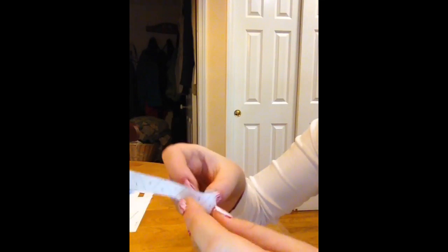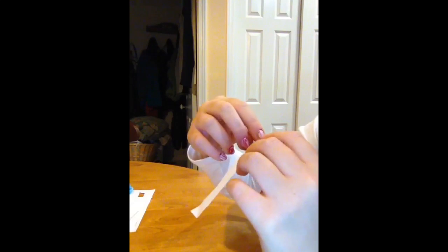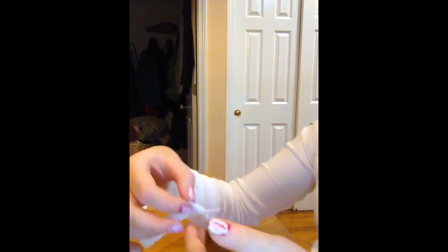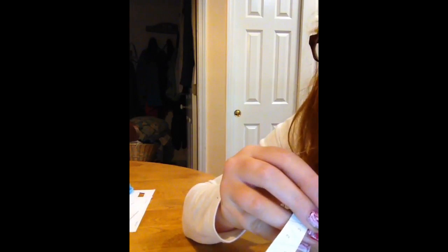If you see the numbers, there should be like a two and a one. We're going to work like this with the long side down and the short side right here, so you want to fold the one, and from the one down you want to fold it back.